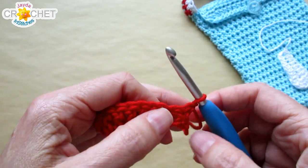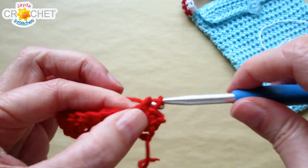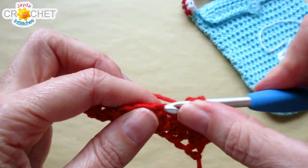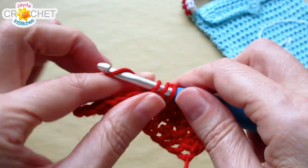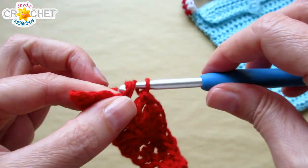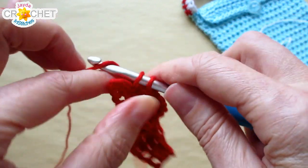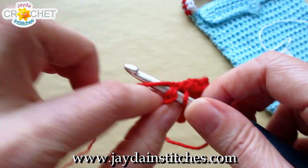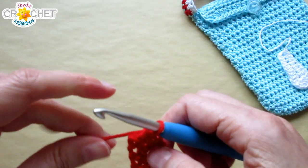Turn and repeat for row 2: single crochet into each of the first two stitches, half double crochet into the next two, half double crochet into each of the next four stitches — each stitch aligns with the stitch just like it from the previous row — then half double crochet into the next two stitches and single crochet into the last two. That last stitch might be small or curling down the edge; don't miss it. You still have 12 stitches and a bit of a bow or bump shape in the middle. Chain one, turn.